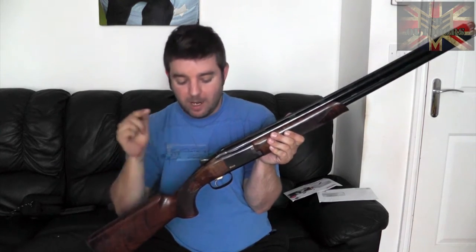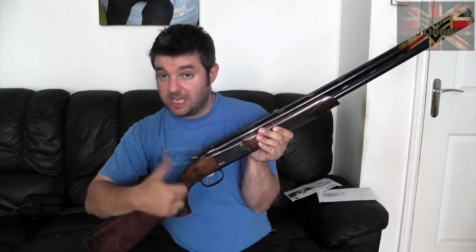Quick one before we go up close — the gun has a two-position safety like any other over-and-under shotgun. In the safe position you can select between upper and lower barrels for which fires first, and you push the button forward for live. This gun is totally unloaded — nothing in it at all. Now let's go up close and show the gun in its entirety, then I'll give you my thoughts.